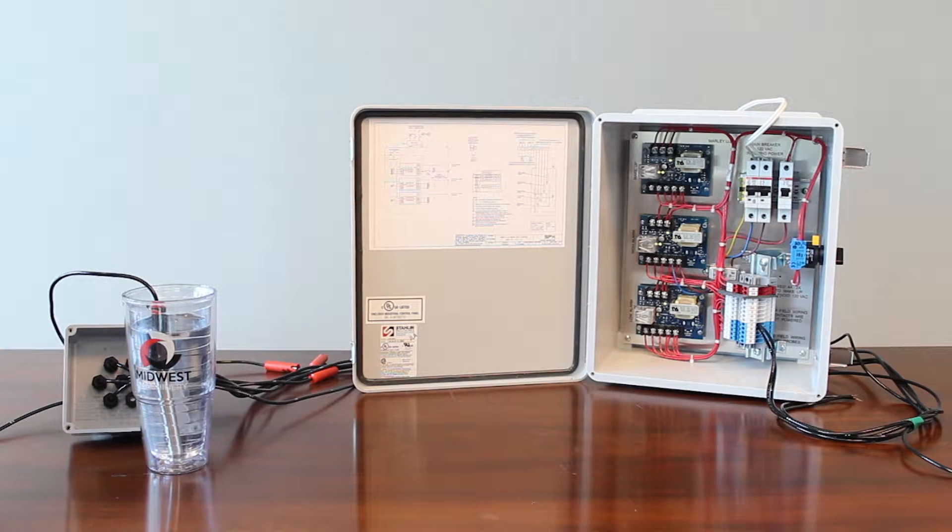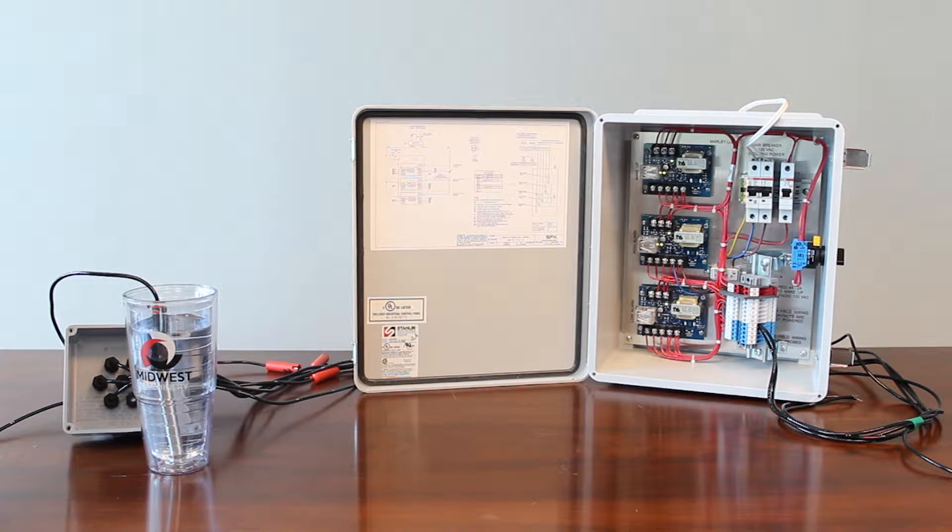Now that everything is wired up and during the start of procedure, you want to prove to yourself that the various level vents are working. With your probe wires connected to the blue terminal points and with water in the basin of your cooling tower, you can then go ahead and drain the cooling tower slowly and watch your makeup and low level cards change state.